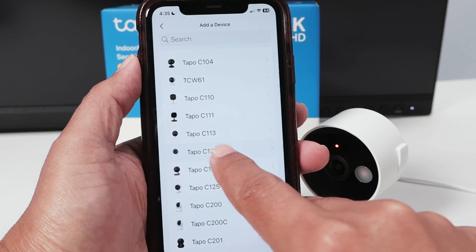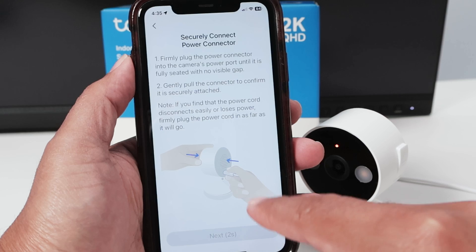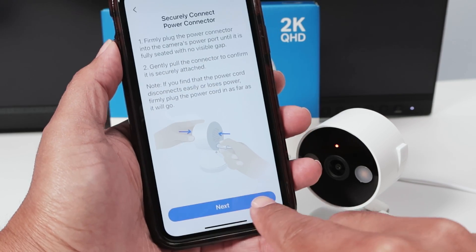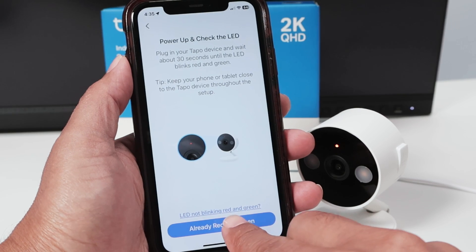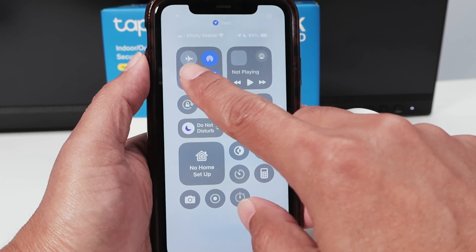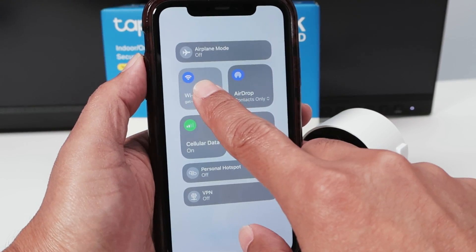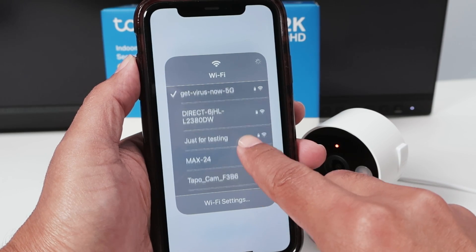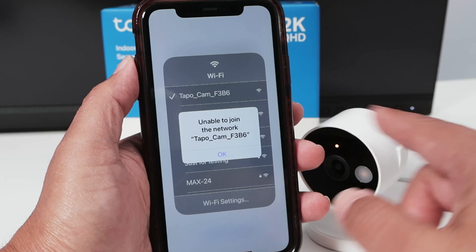Just follow the instructions here. Look for the camera — Indoor Camera, Topo C120. Turn on the camera and hit next. It's flashing. Now look for the Wi-Fi signals — that's the camera's signal, not the Wi-Fi from your router; that comes later. You'll see 'Topo Cam' — so it's basically connected to the camera.